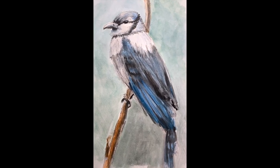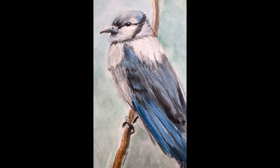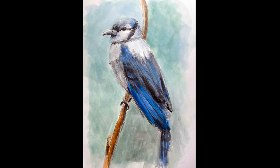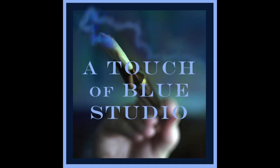Here he is — just a little bit of a quick study of this little blue jay. I hope you will give it a try. Thank you for joining me today with Drawing with Grandma with A Touch of Blue Studio.